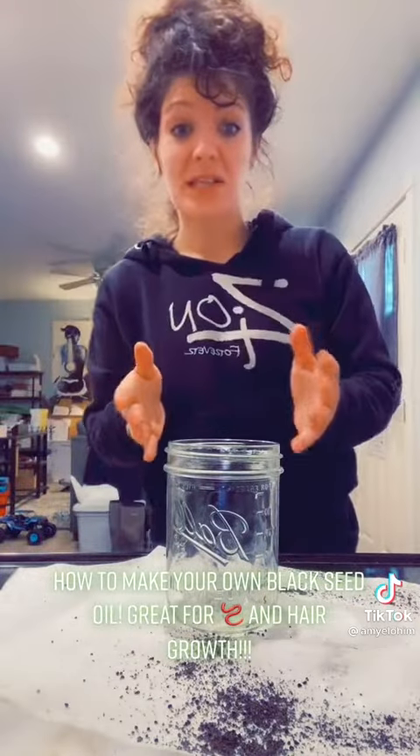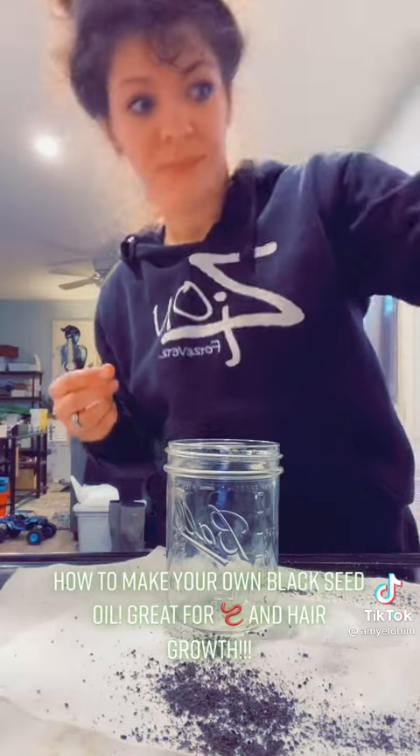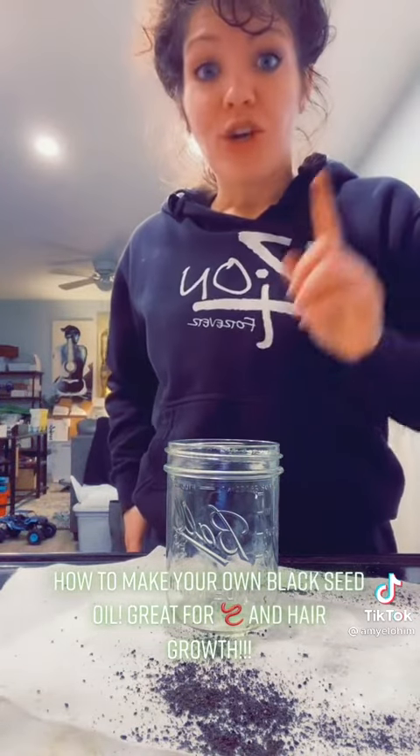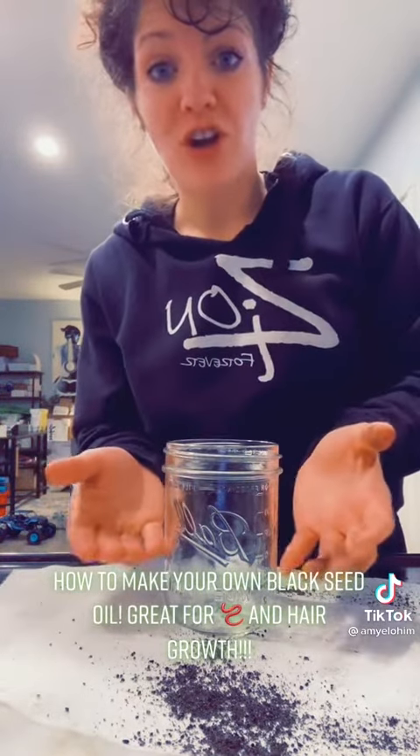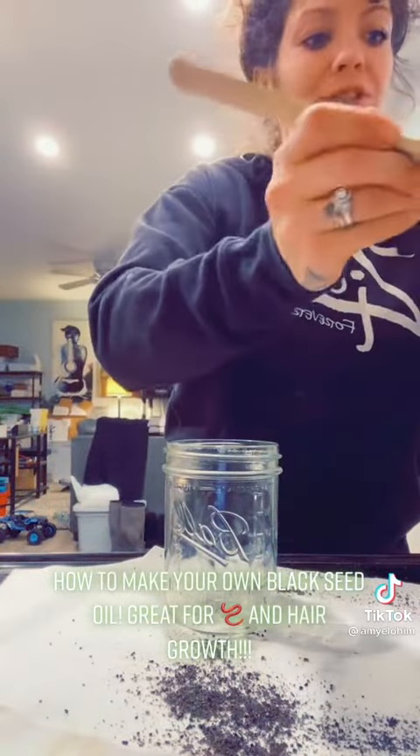Once you get it ground up into a powder, you're going to want to fill up your jar a little less than half way.